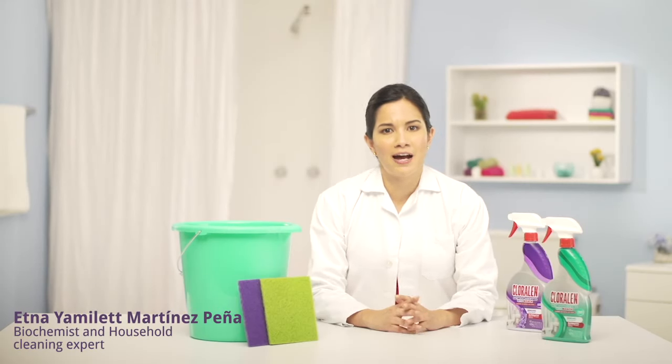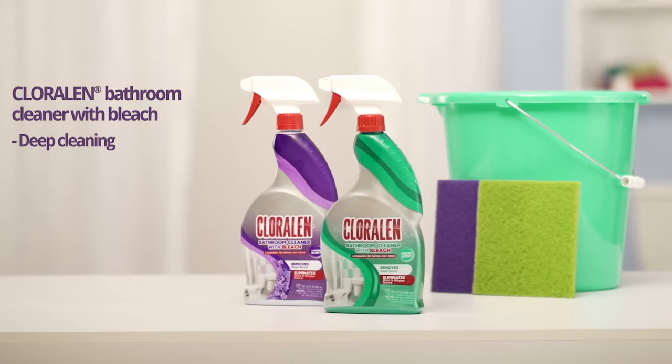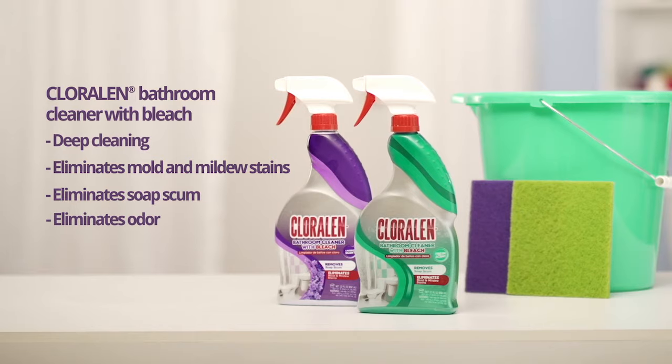Need to clean your bathroom towel and tub? I have the best cleaning tip for you. It's easy. With our cleaning kit and Chloralent bathroom cleaner with bleach, cleaning towels and tubs is faster.